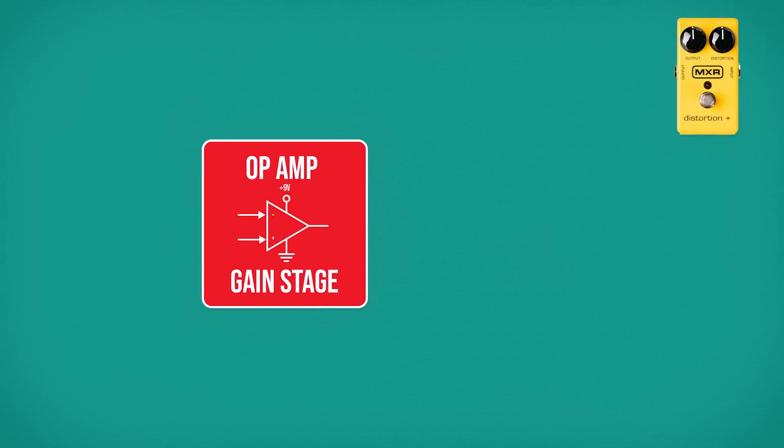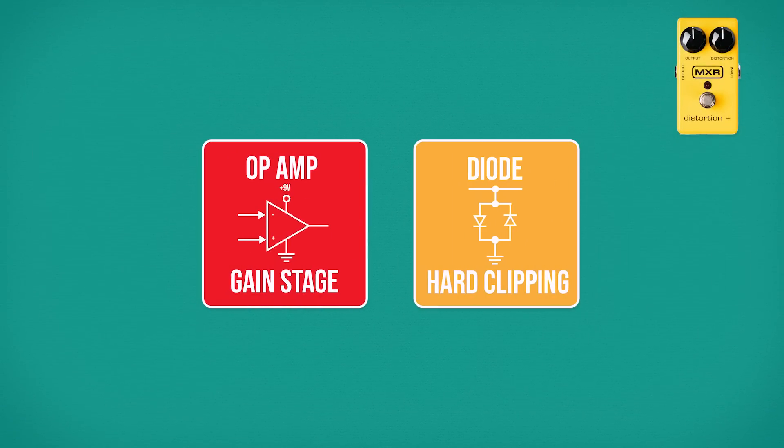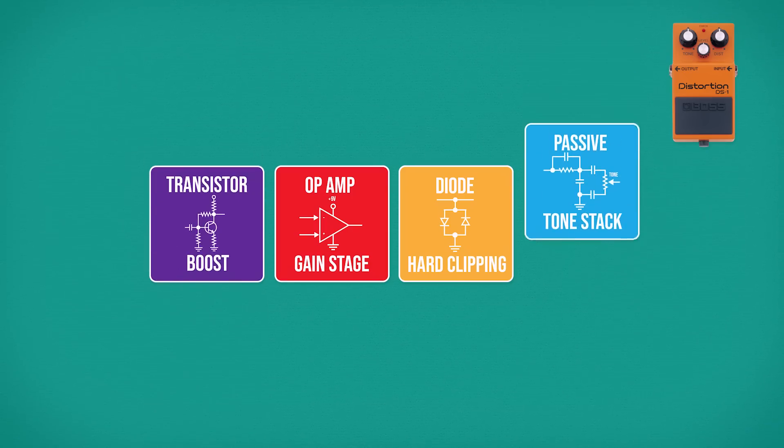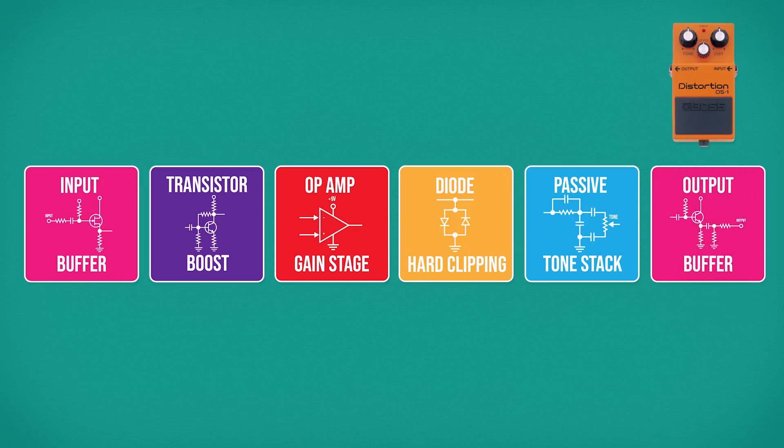I recently looked at the MXR Distortion Plus, perhaps the simplest distortion circuit you can get. This features an IC op-amp based gain stage followed by a hard clipping diode arrangement. Boss's DS-1 Distortion expanded this by adding a transistor boost stage, a tone stack, and input and output buffers.